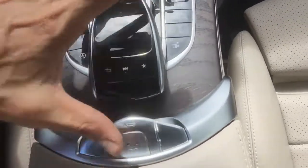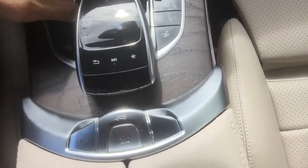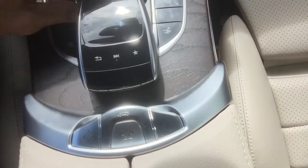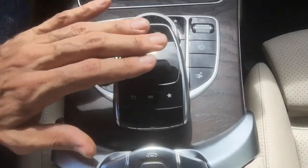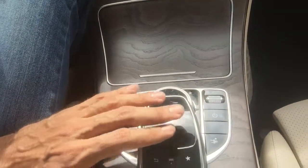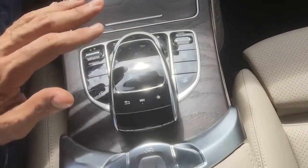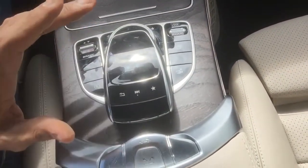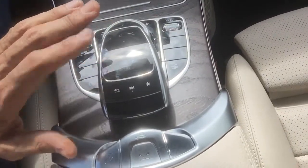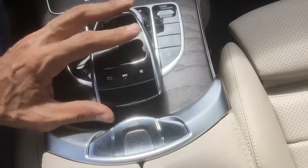This controls the transmission and once the car's in drive, keeping your hand on it is no penalty. But this is a mousepad that operates the screen, and when your hand brushes across it the wrong way — if you're in radio mode or another mode — it may cause something to happen like the music changing. I really don't like that this thing is in this car; I would have rather had nicer wheels and gotten rid of it.